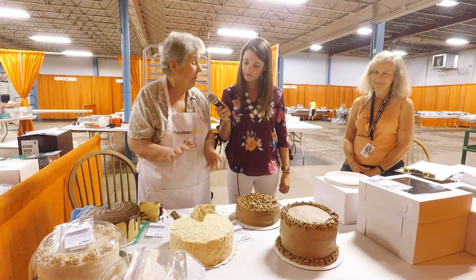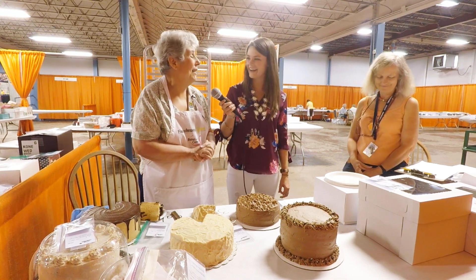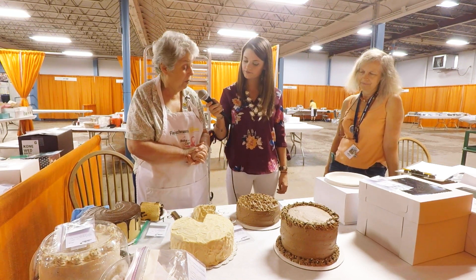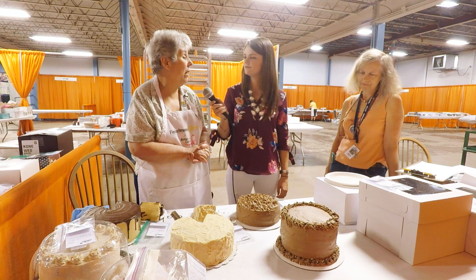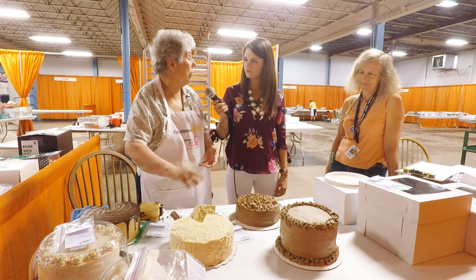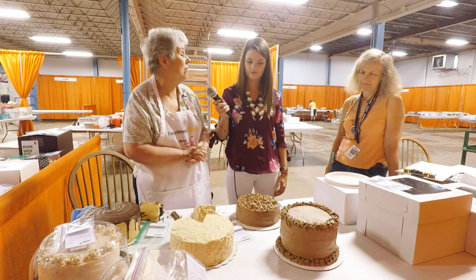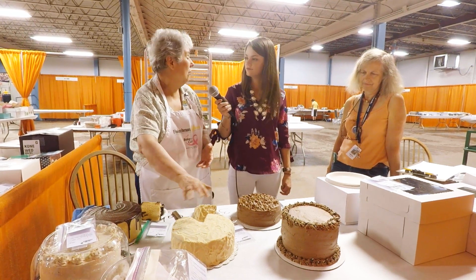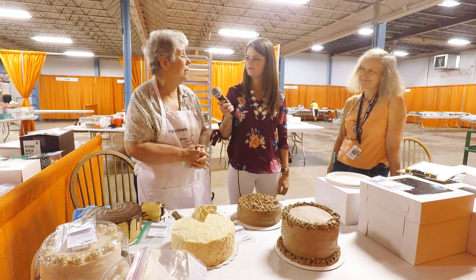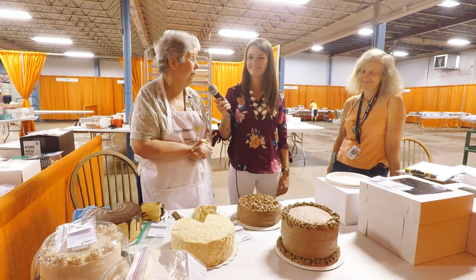It looks like a brown sugar, or maybe with bananas — sometimes I can't tell till I eat it. It does say on the tag that it is a banana layer cake. We have judging criteria that we go by: appearance on the outside, how it looks on the inside, flavor and aroma, color, and how it's decorated. You can see this cake has quite elaborate decorations; this one is nice looking but isn't as elaborate. So it all combines together to give the prize-winning cake — and of course it has to taste good.